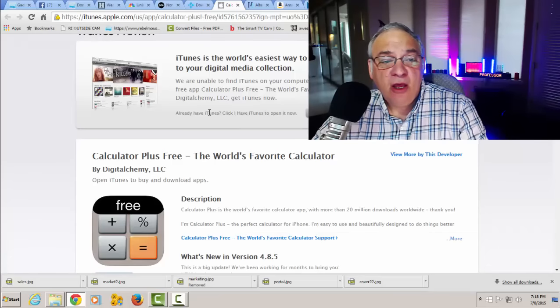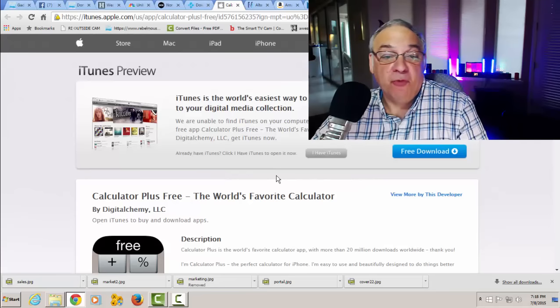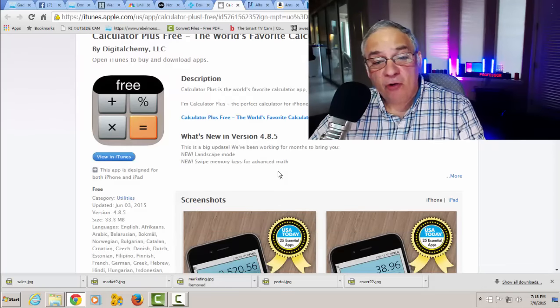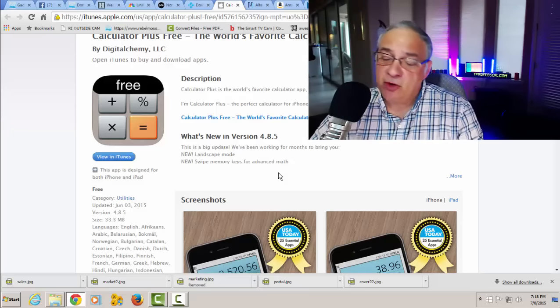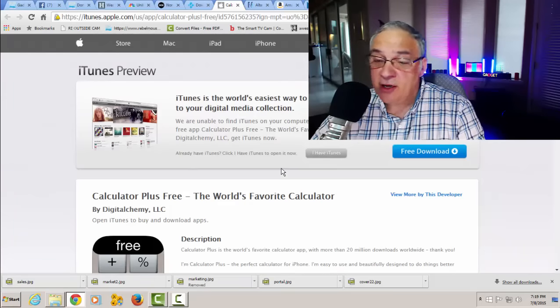Another freebie we have today — I'm always looking for a good calculator. I've been using this for quite some time and they just updated it. It's totally free. This calculator is available for your Android system and your iOS. It's called Calculator Plus Free — the world's favorite calculator. This is a brand new edition 4.8.5. It doesn't matter what your smartphone operating system is — whether you're on Android or using Apple products — definitely download this. It's totally free and will come in handy. If you can't calculate out how much you should give for a tip, this will do it for you.